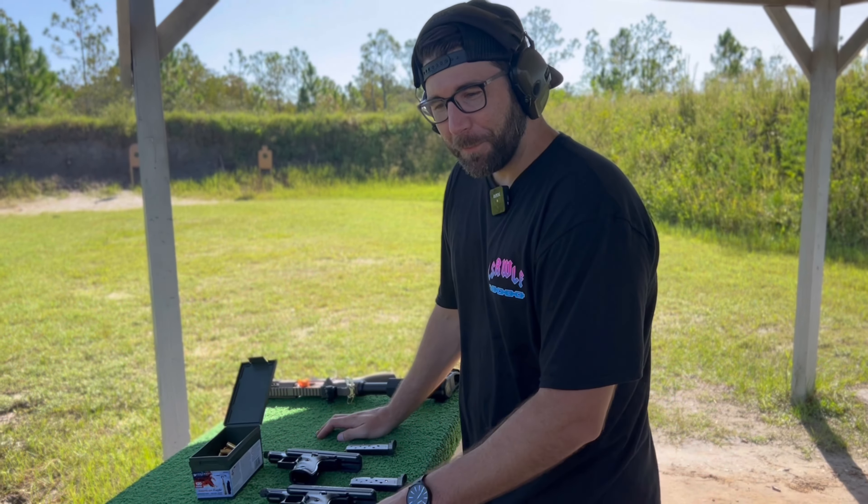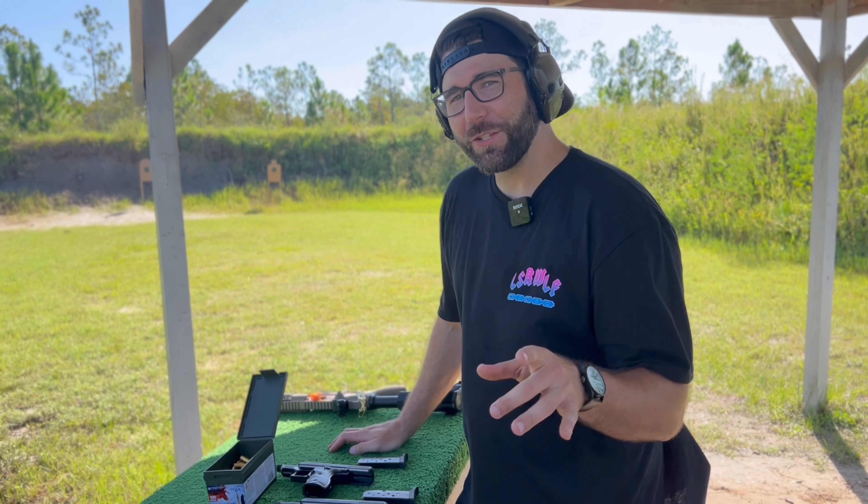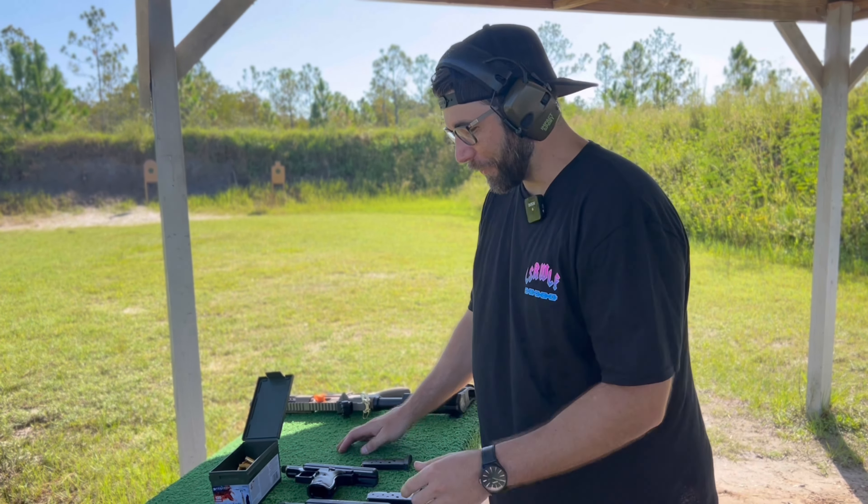If you don't have a friend that will buy the same crappy gun as you for pure satire enjoyment, go ahead and hit that subscribe button.